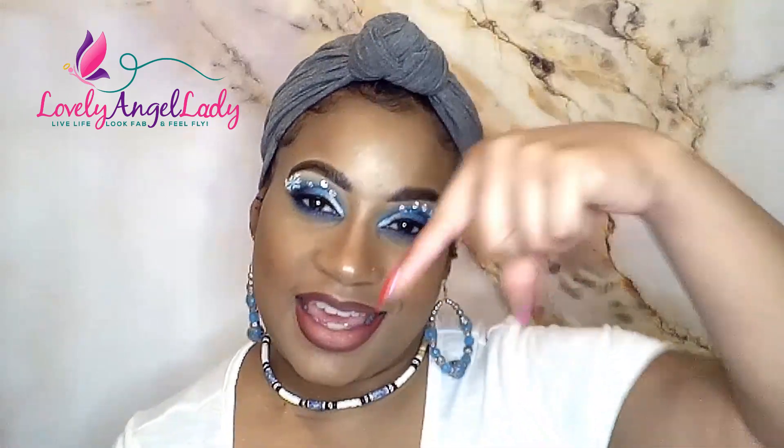Hey my lovely, this is your girl, lovely Angie. Thank y'all so much for tuning in to my channel today.